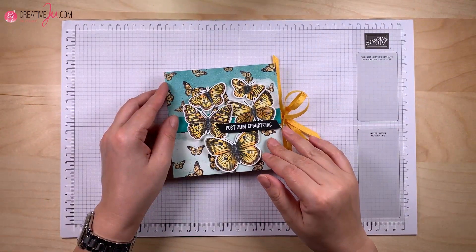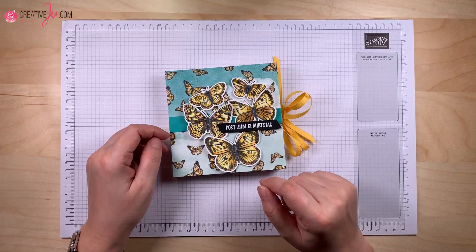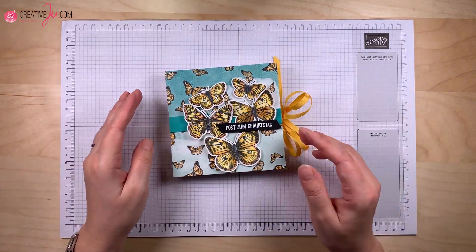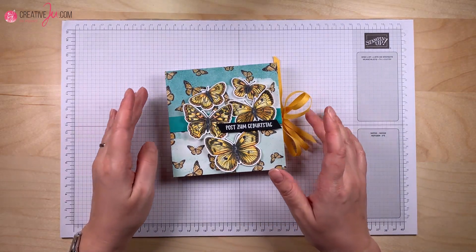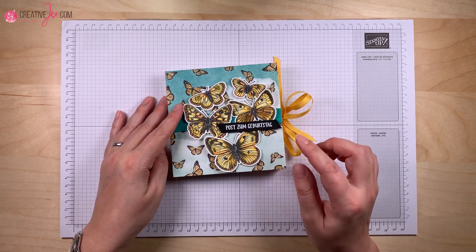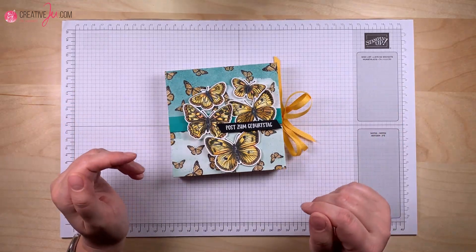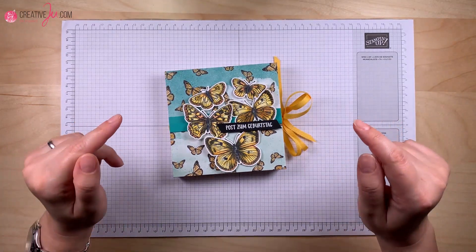Hallo, hier ist die Julia und du schaust meinen Kanal Stempel mit Creative View. Willkommen zu unserem Super Samstag Video Hub – wir haben heute die Nummer 26, also das 26. Video. Beim Super Samstag Video Hub zeigen wir jeden Monat verschiedene Projekte zu einem bestimmten Thema. Das Team ist ein kleines Team von SU-Demonstratorinnen aus dem Stempelzeit-Kreativ-Team. Heute haben wir wieder eine neue Kollegin dazubekommen, wir sind jetzt vier neue insgesamt – wir sind etwas gewachsen, was total schön ist. Das bedeutet für dich viel mehr Ideen. Eine vollständige Liste aller Teilnehmerinnen findest du unten in der Infobox oder auf meinem Blog.